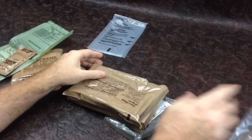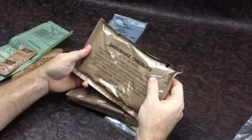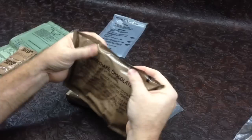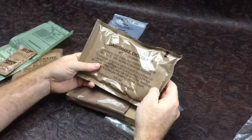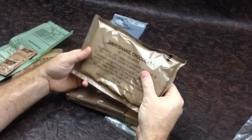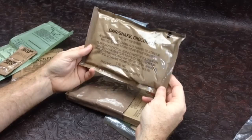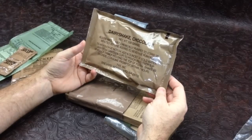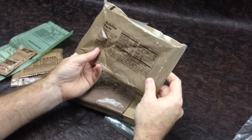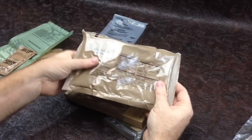We have our military issue spoon and we have a chocolate dairy shake. I heard some legends that the mil cold weather dairy shakes could give you salmonella — not to do a little research before drinking too much of that. This is made by TVS Incorporated, Brevard, North Carolina. That's 100 grams, a huge pack of it, and that was made on the 154th day of 2005.